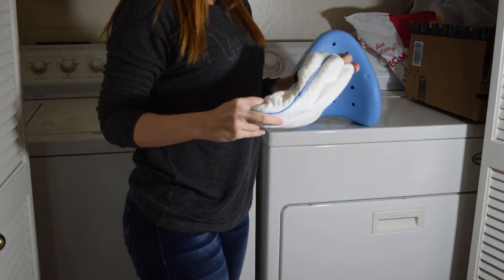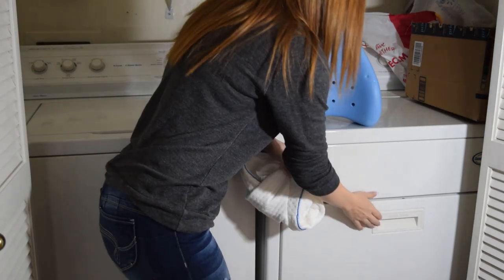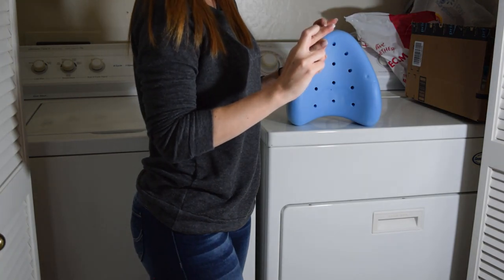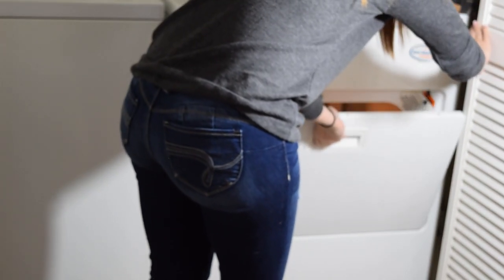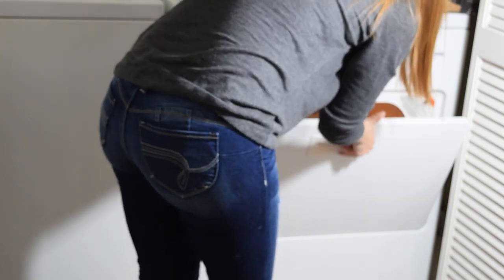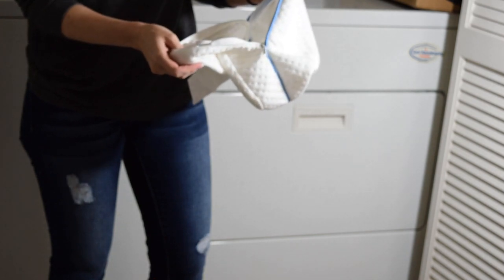Like I said before, the tag says to line dry, but I'm actually going to throw it in the dryer on low heat and hope for the best. Taking it out of the dryer — there it is. It looks totally fine. It still feels nice and soft. Doesn't look like the seams are ripped or coming apart anywhere. So putting it in the dryer seemed to do just fine, but I did do it on low heat.